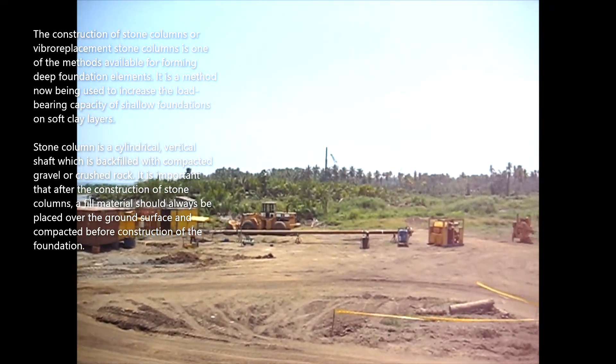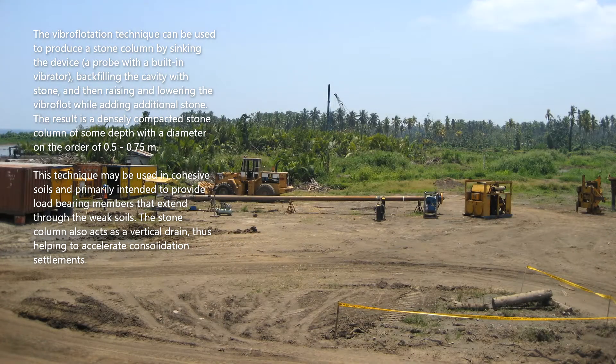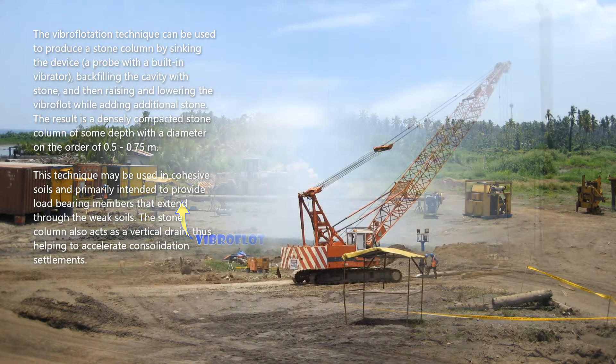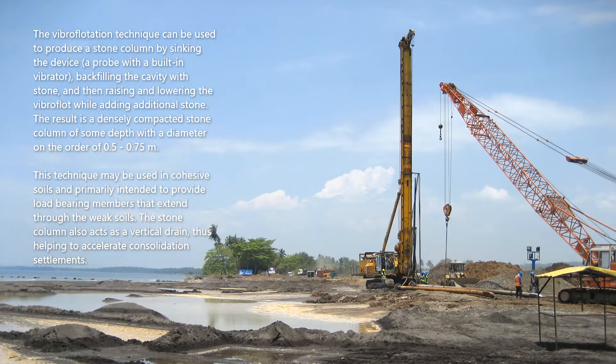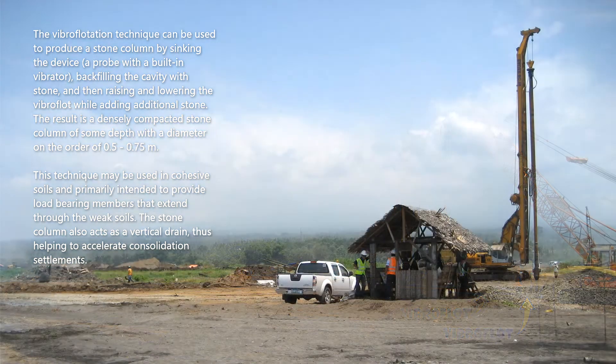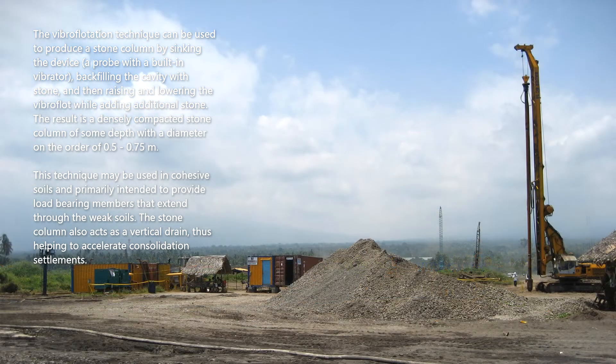The vibroflotation technique can be used to produce a stone column by sinking a probe with a built-in vibrator, backfilling the cavity with stone, and then raising and lowering the vibroflot while adding additional stone. The result is a densely compacted stone column of some depth with a diameter on the order of 0.5 to 0.75 meter.